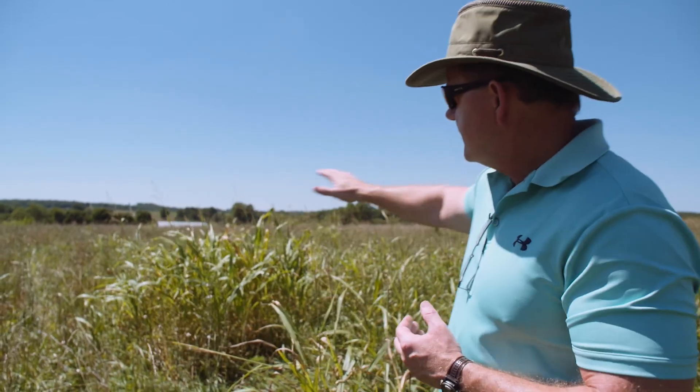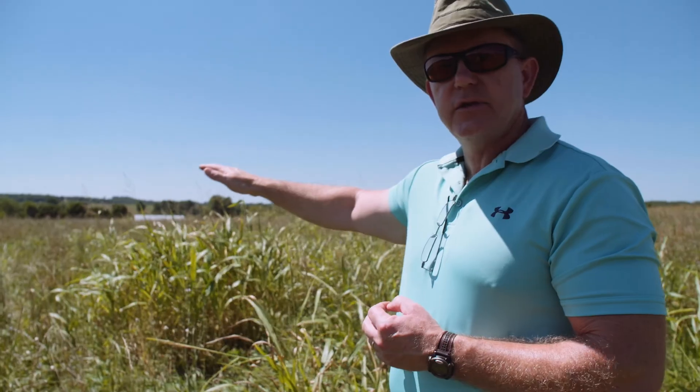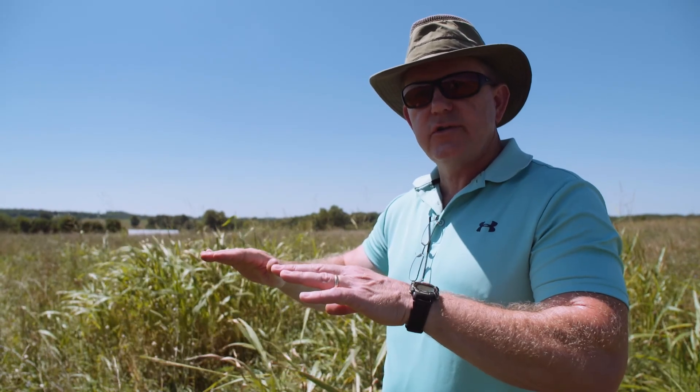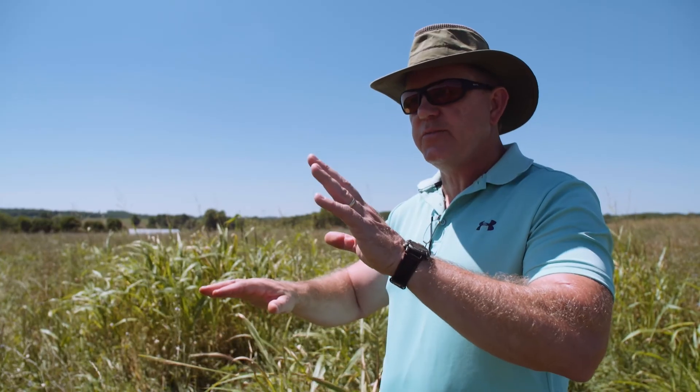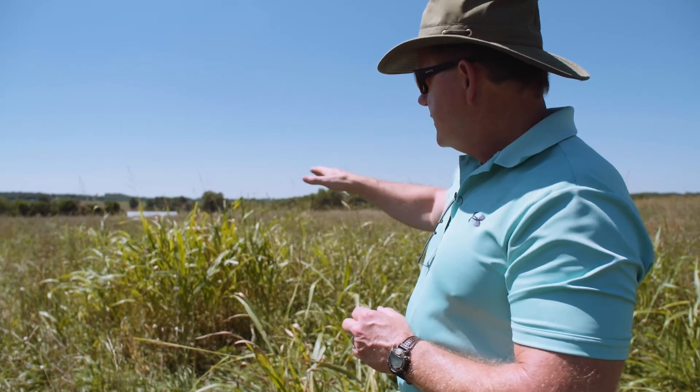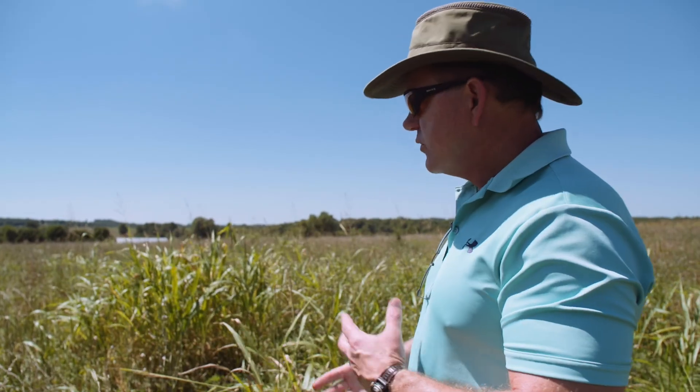But this is what a highly productive pasture really looks like — with the diversity, the multiple stories. It's going to have, at times, what some people call a ragged appearance. I say it's a beautiful appearance. That contrast out here is gorgeous.